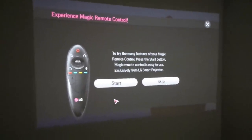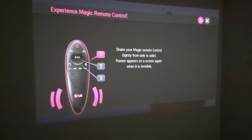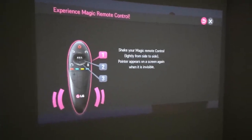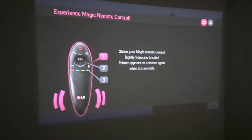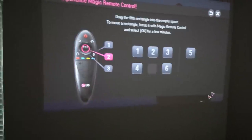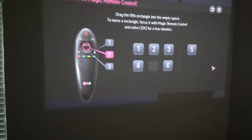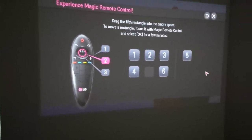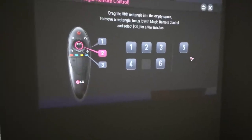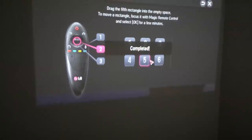Try many features of your magic remote control — press start. Here it's showing me: shake your magic remote control lightly from side to side and the pointer appears on screen. Then drag the fifth rectangle into the empty space using the button to click that. Complete.